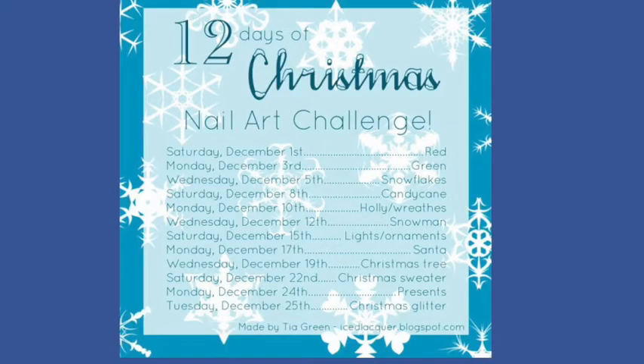Hey guys, today I'm back with part one of my Christmas nail art challenge and I have three designs for you today. This challenge I found on Google and it was created by Tia at ice lacquer dot blogspot dot com, so I hope you enjoy.